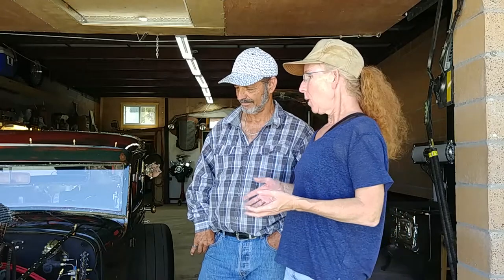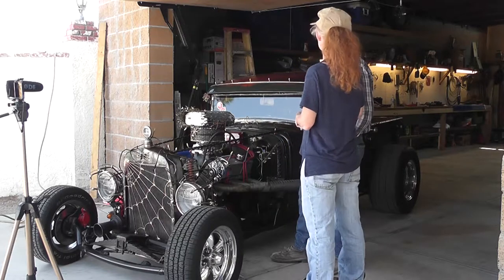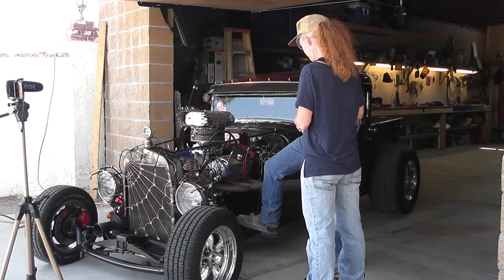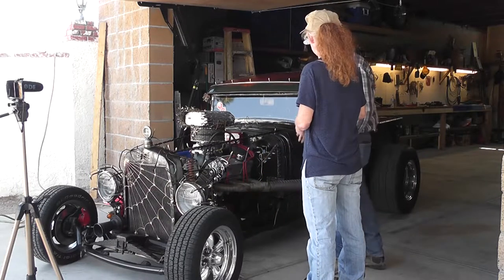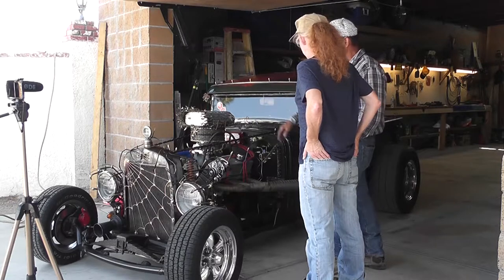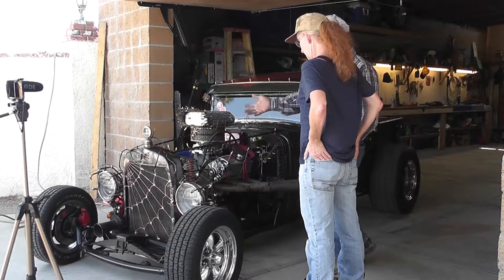So Dave, first of all, what did this start out as? I know it's a Ford. It's a 1930 Model A and it was a tow truck at one point in time. It's still got the original frame from the tow truck. We chopped it, put a full blown 350 in there, and then just did a few details to it, a little bit different than some people.